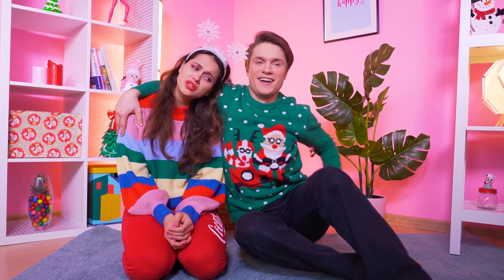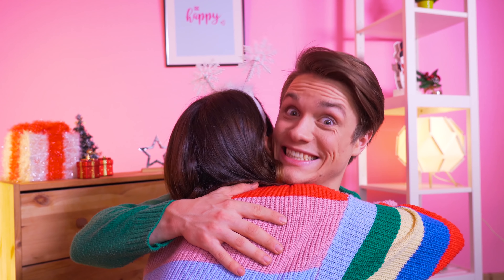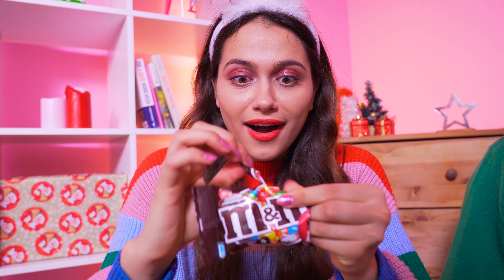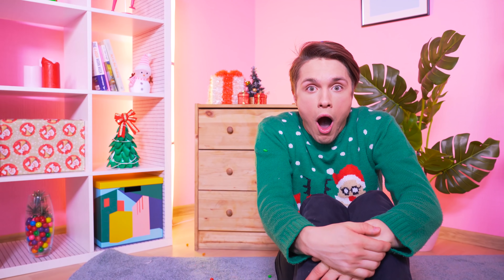Rachel, what happened? Wipe away those tears! I've got it! See these M&Ms? Here, for you! Aw, how sweet! Thanks, Ben! Everything is all better! Mmm! Wait! What's with these? You jerk! You think this is funny? Ben!